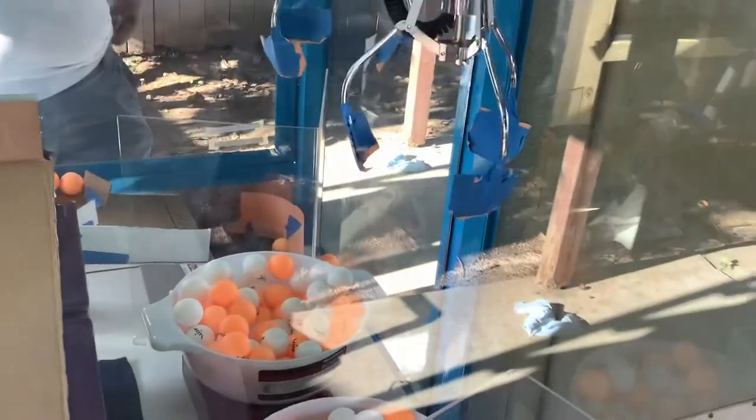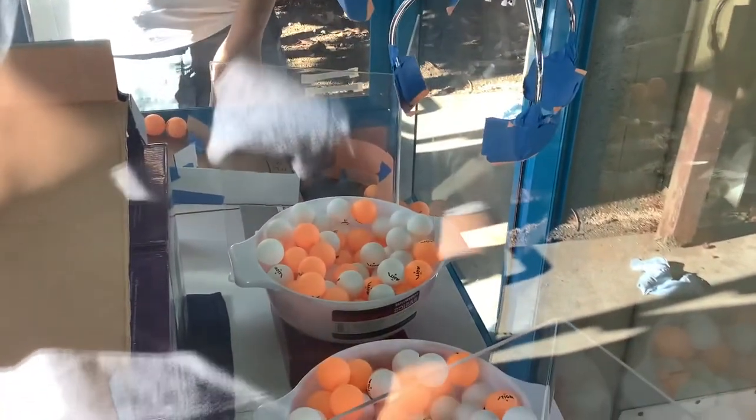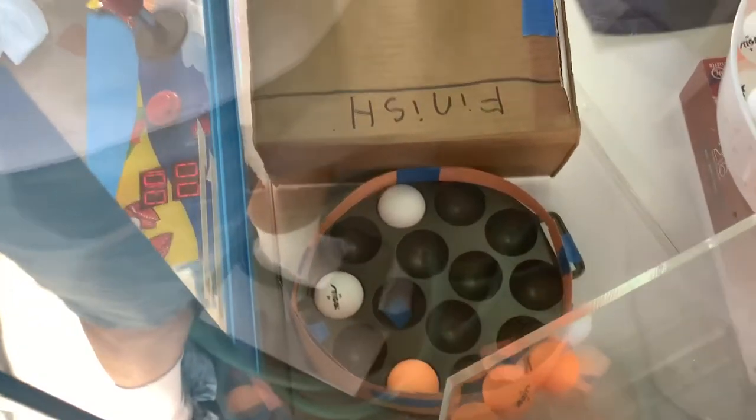Bringing it over again. I am getting a new claw for this setup — obviously this claw is too big for ping pong balls, so what I'm going to do is get a smaller claw that can scoop up ping pong balls more easily, and it's coming in the mail through Amazon. By the looks of it — I did not win, I did not get it in there — but you guys kind of get the concept of how it works.